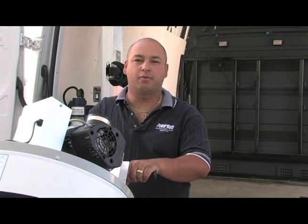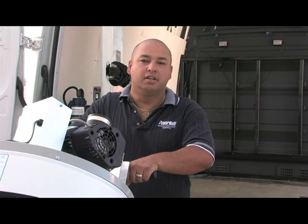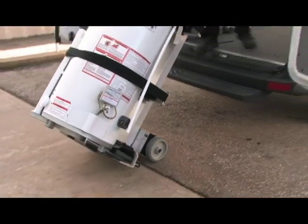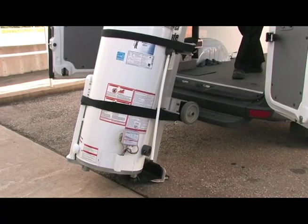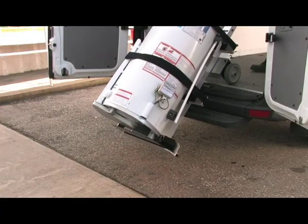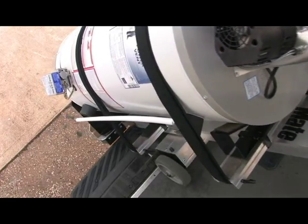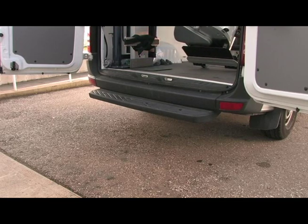Now that you've removed the hot water heater from your basement, what do you do? You have to get it into your vehicle. With the Powermate, this isn't a problem at all. All Powermate stair climbers have the tailgate lift feature. The L1 has 40 inches of lift, more than enough to load the sprinter van. Once the wheels are on the truck bed, it's just like one big stair to a Powermate. The load is easily maneuvered into place once loaded.